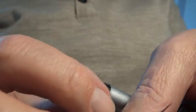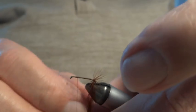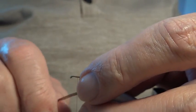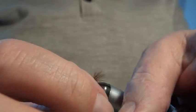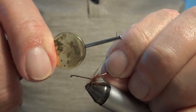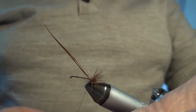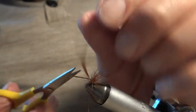I'll be clipping this hackle underneath a bit later so it doesn't interfere with the point of the hook, and it allows the fly to sit a bit lower in the water. This hackle will form a tail of sorts, as well as help keep the fly afloat — it's a floating dry fly. The fore-and-aft style gives a good footprint to the fly when it's on the water. Now I'm going to secure the hackle and nip off the surplus.